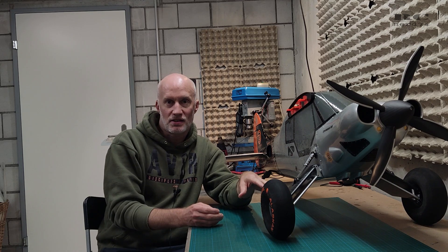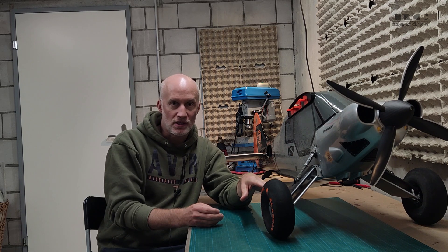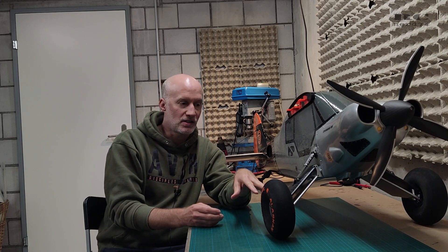Hi guys and welcome to a short update on RC Scrappy. There was a little issue I had on the first flight — it was about the wheel axle. The original design I did on the wheel axle was a bit too weak, and on hard landings the axle bent, so I had to look for another solution. In this video I show you a short step-by-step tutorial of what I did to reinforce and rebuild the axle. So let's jump right into the build steps.